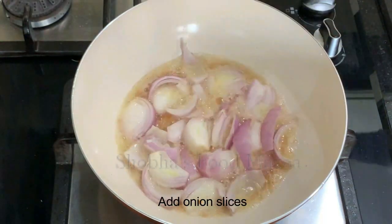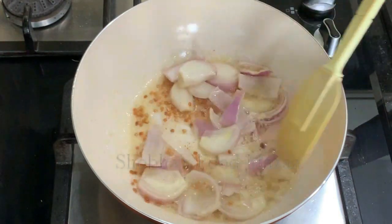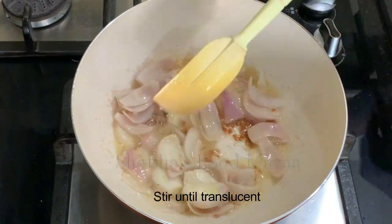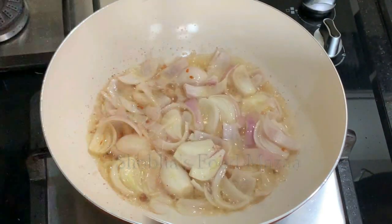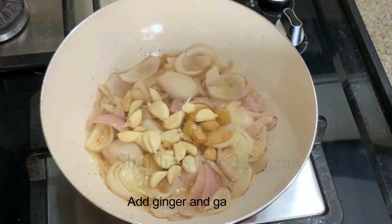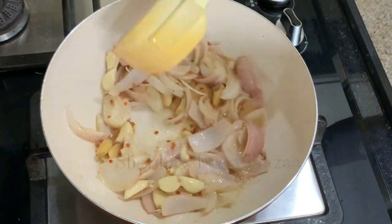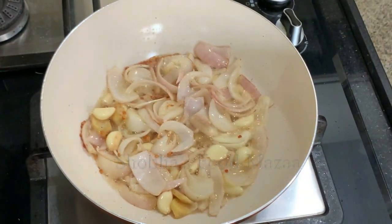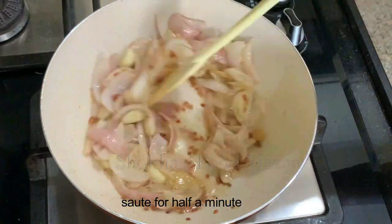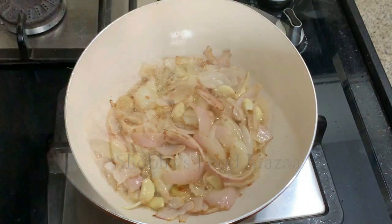Now you can add the onion — cut it into big chunks as we are going to grind it later. Sauté it. Now it has become translucent. You can add the ginger and garlic to it. Cut the ginger into small pieces; garlic can be added whole. Stir fry it for at least half a minute.